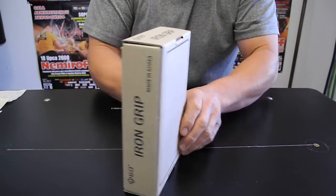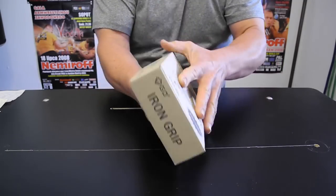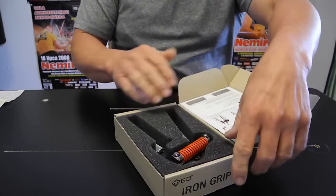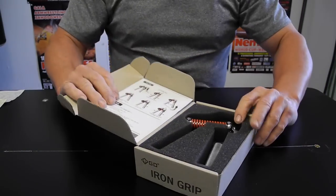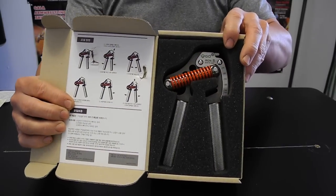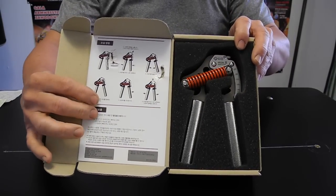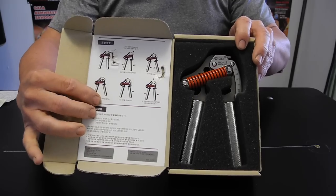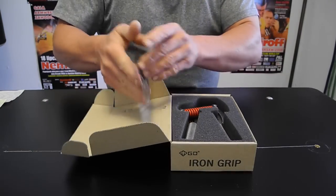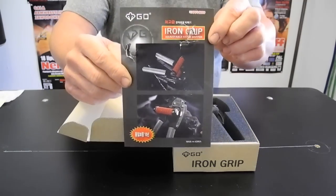This is the box you'll get if you order one. And this is what you'll see when you open it — very nice packaging, a really heavy duty box. There's the Iron Gripper in the box. They've got an instruction sheet in there on how to set the gripper, and then a little advertisement with a couple of good pictures on it.